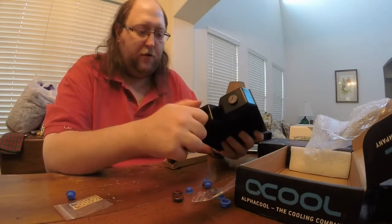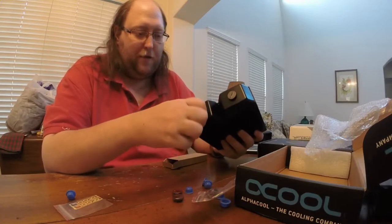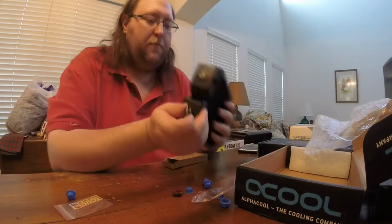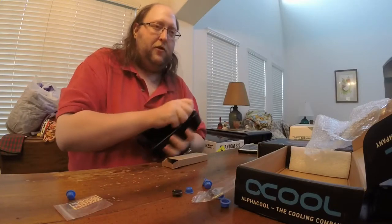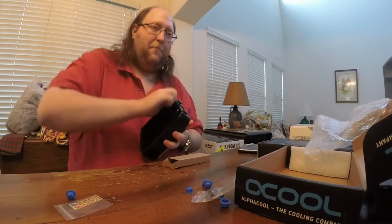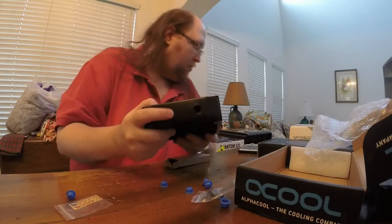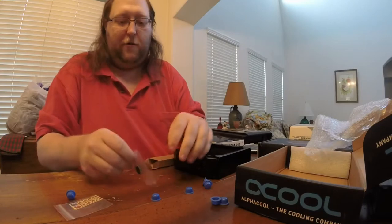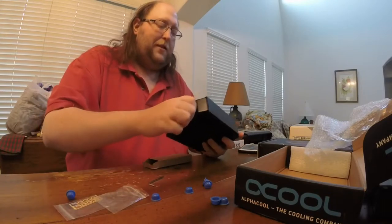There is a seventh port on the back of this thing. What people use it for varies - for example Linus from Linus Tech Tips or Jay's Two Cents use those ports for air bleeding. When filling the loop, they use it to allow air out of the system instead of having it pushed all the way through the back end of the radiator. It's important to know when to put a cap on that port. I'm going to go ahead and put all the plugs in right now because I already know how the loop is going to go for my system.